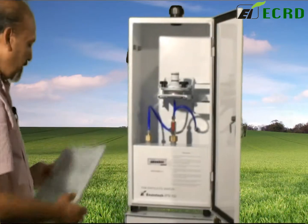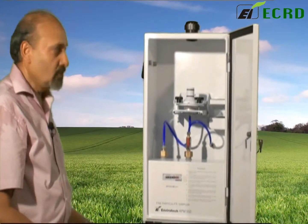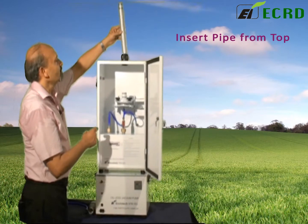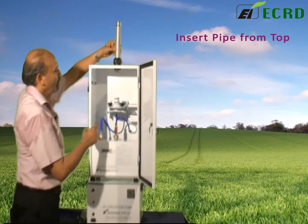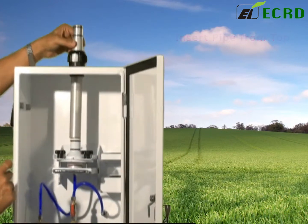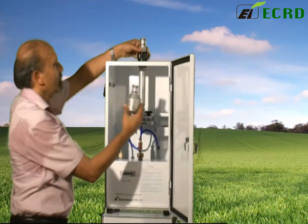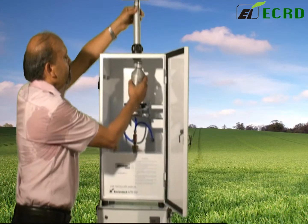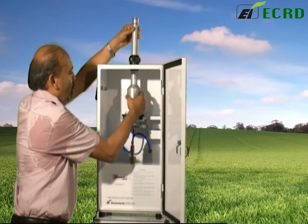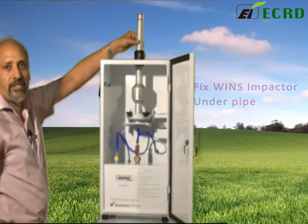You bring these out and then you have to start putting the accessories together. This nut on top has to be slightly loosened and then this pipe will be inserted from the top. As you can see, it will lower onto this receptacle here. This unit — the wind's impactor — will come in here. You place them one on top of the other and then you can tighten this nut, and it will form a watertight joint.